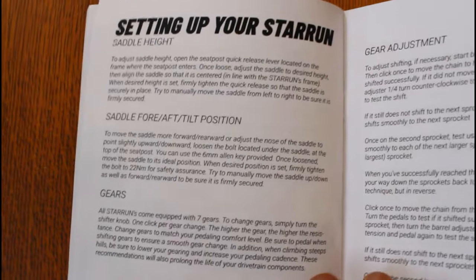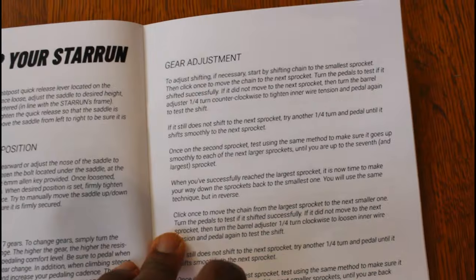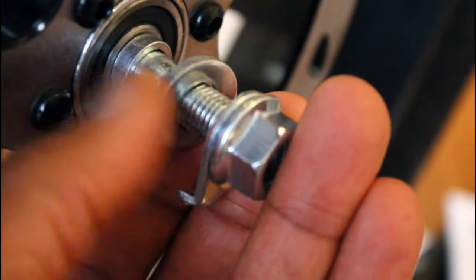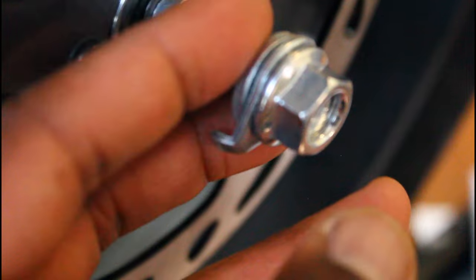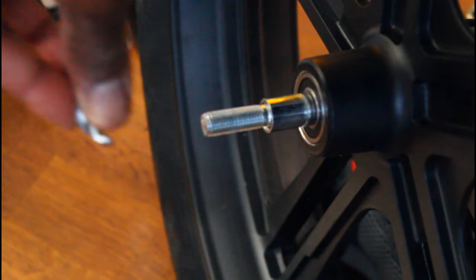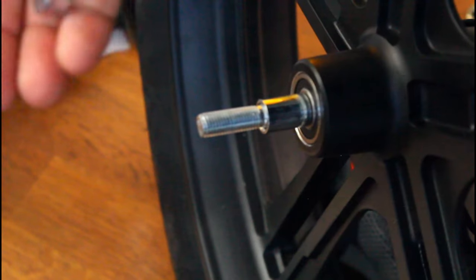The box came with a user's manual, but there aren't really any step-by-step installation instructions, so I'm assuming they have instructions online. It also came with a tool set, pedals which are labeled, and the battery charger. First thing we're going to do is put the front wheel on — there are two washers on the wheel axle and the front fork goes in between them, with a metal buffer on the other side.